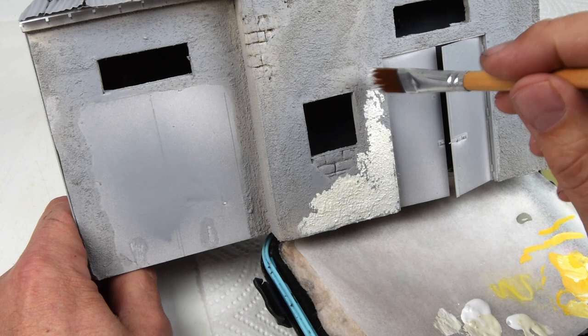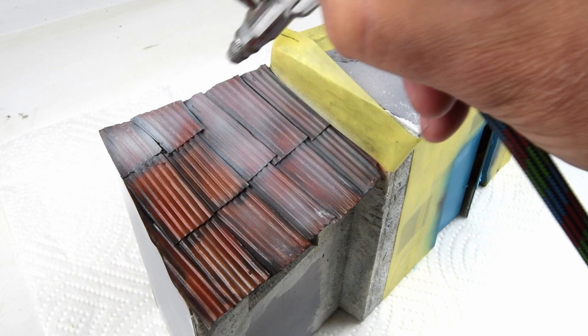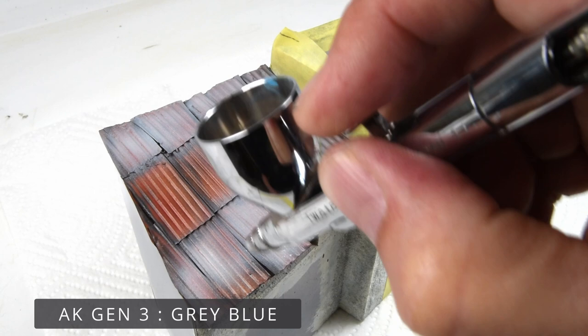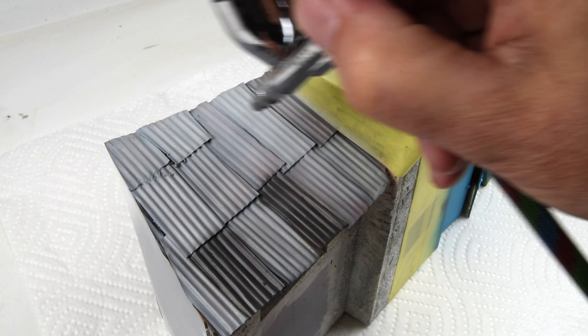The building was first given a layer of Mr. Surfacer 1200 sprayed from a rattle can, then I'm dabbing on a cream white color as the base for the buildings. For the tin roof from the last episode, I applied a light rust undertone and picked out each individual panel with the airbrush for definition. Then a layer of hairspray, followed by an overspray of oxidized aluminum - a light gray - with certain panels picked out in darker gray to give personality.